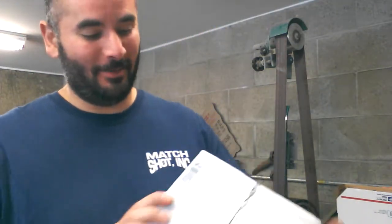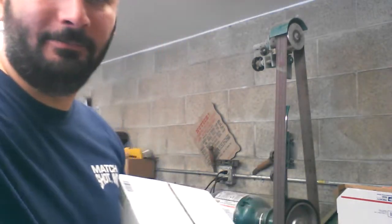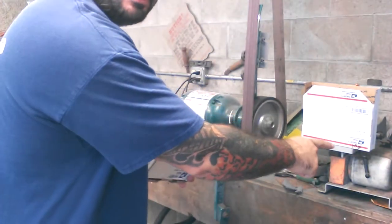I got to get some Rusty Rags opened up, so I might as well do a very expedient unboxing video so I can put a Rusty Rags kit in number 64.